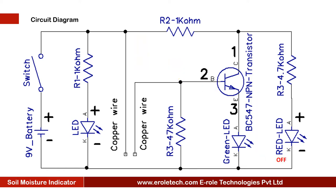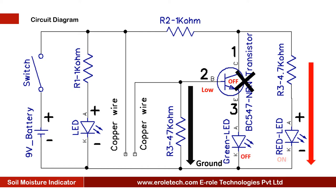When the soil is dry, the copper wires will disconnect and the base terminal of the transistor will get a low signal. In this case, the transistor will turn off and cut the supply to the green LED, so the green LED will turn off.